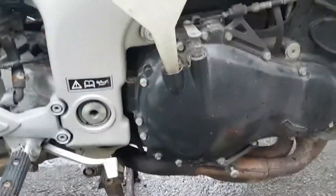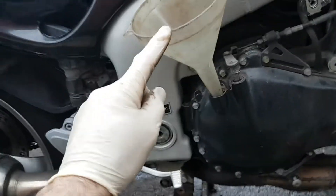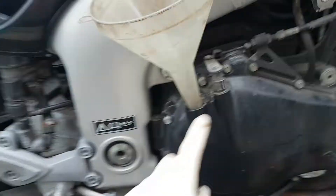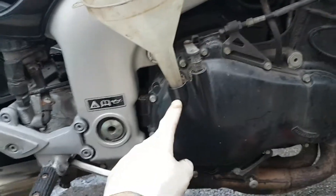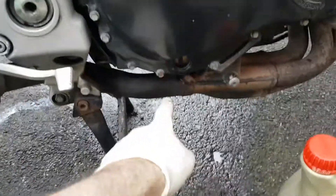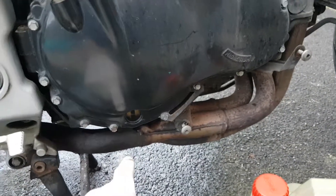If you're changing the oil and filter, this apparently is a special Triumph tool to get the engine oil in without it messing all this up. Because if you don't have the right funnel, it'll drip down here and possibly end up on the hot exhaust, which could be a fire risk, or make a hell of a lot of smoke over the next hundred miles.